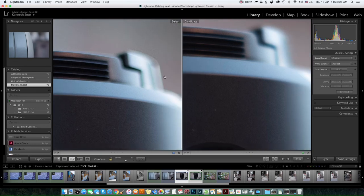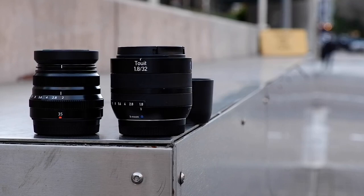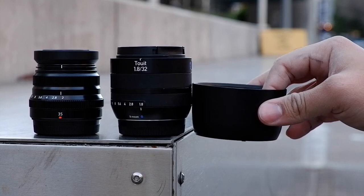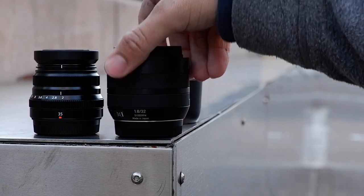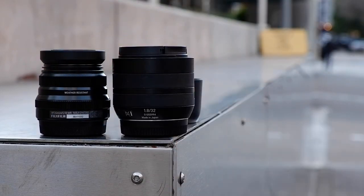If you remove the hood from the Zeiss Touit, it becomes much more manageable in size — almost about half the size of the camera body, and quite compact. The Zeiss is made in Japan, whereas the Fuji is made in the Philippines. They both have good build quality, but there are some downsides I'll discuss — I have some gripes and complaints regarding build quality that will come up later in the video.